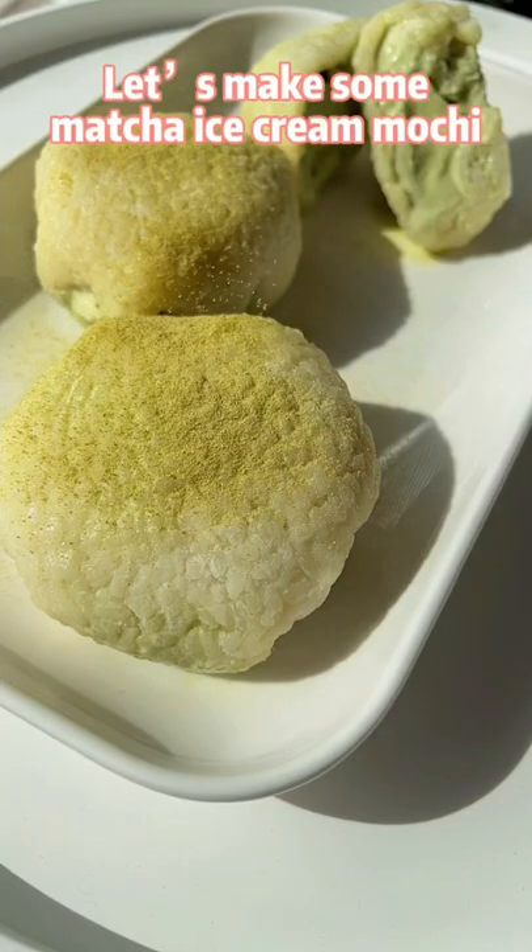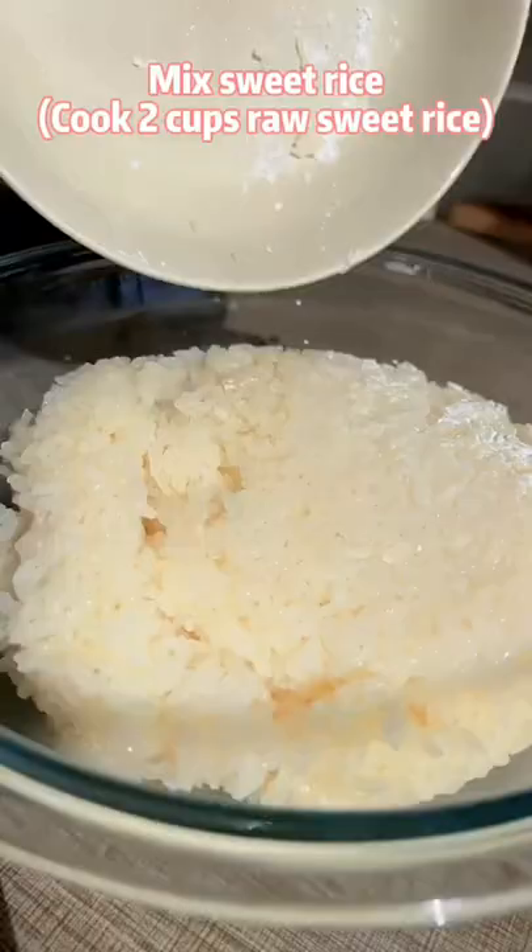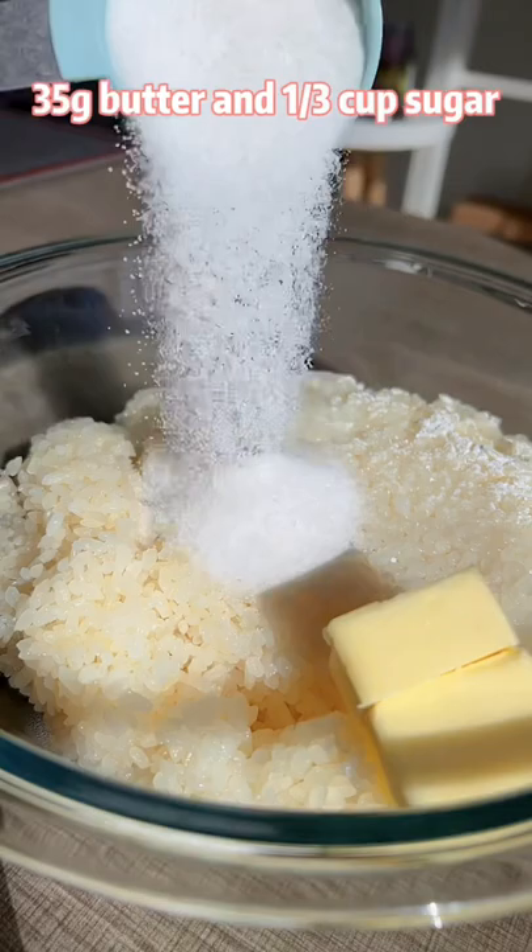Let's make some mecha ice cream mochi with rice. Mix sweet rice, butter and sugar. Pound the rice for 2000 times.